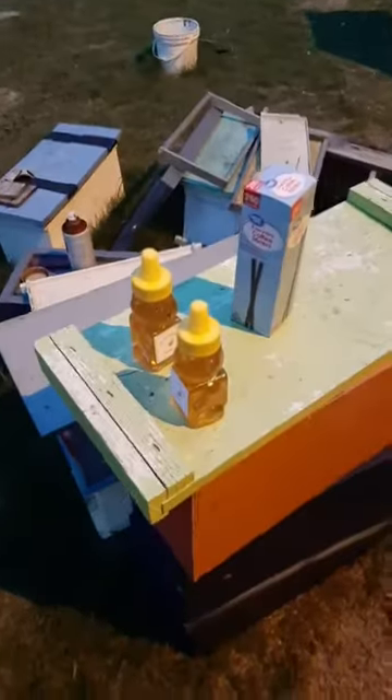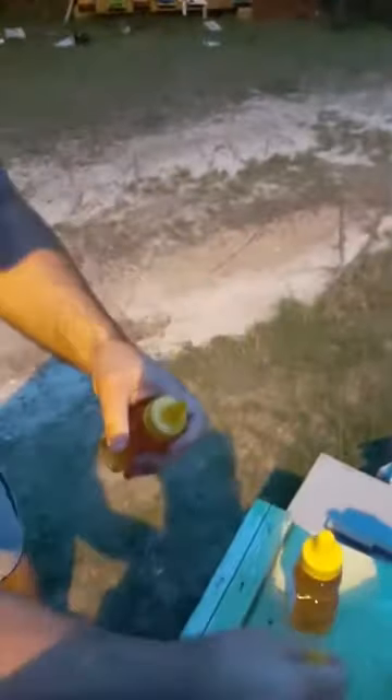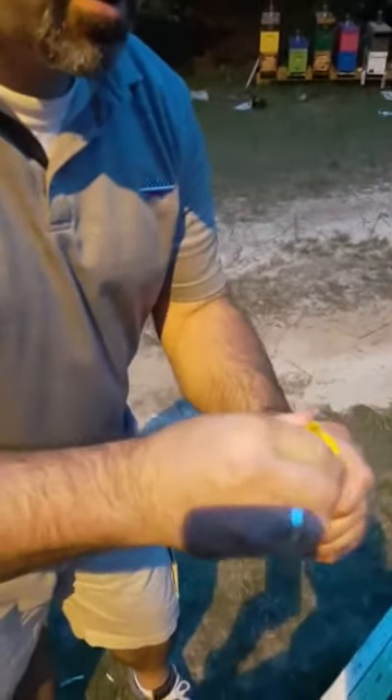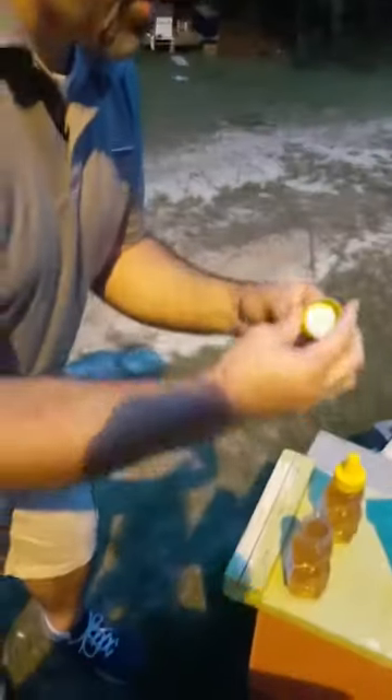Hey everybody, we got Andy Seabour here — he's wanting to try the Little Stinger. I've got two bottles here, they're both the same and both sealed. We're gonna open one up and I got some coffee stirrers to let him get a taste test. Just popped this little tab, so it's never been opened. Pop the top off — for some reason those seals on those bottles don't like to cooperate.